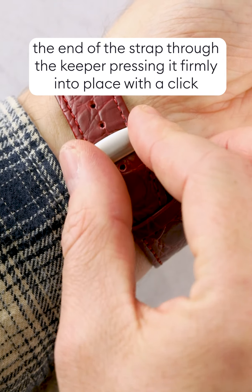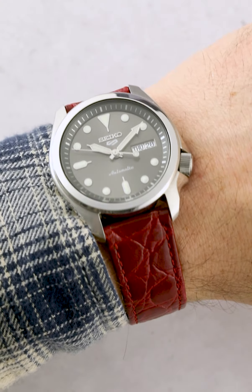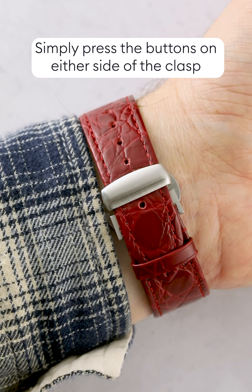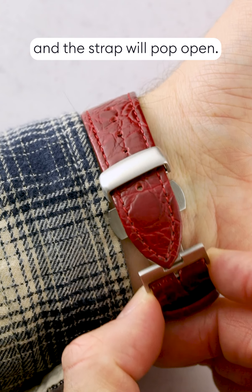Make sure to choose the right size and finish that matches your watch. To determine the right size clasp, measure the width of the buckle end of your strap. Standard sizes include 16, 18, 20, and 22 millimeters.